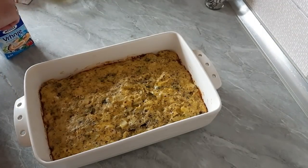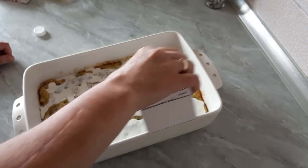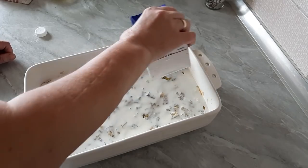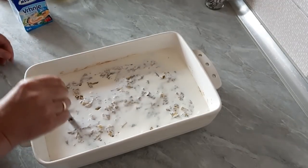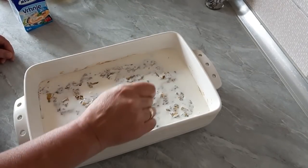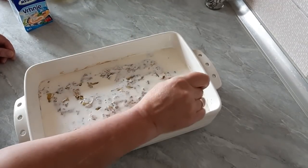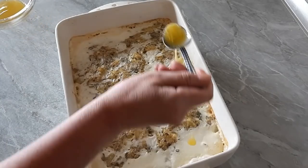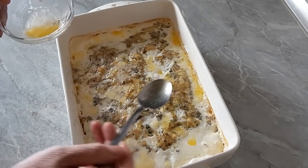Bake for 35 minutes, then sprinkle on top. It will be ready in about 50 minutes total. Just like this — put the sauce on the top and it's nearly done.